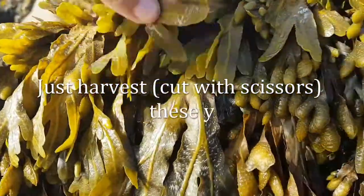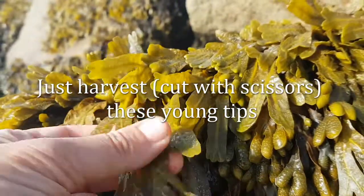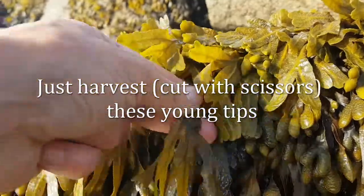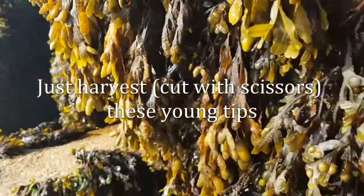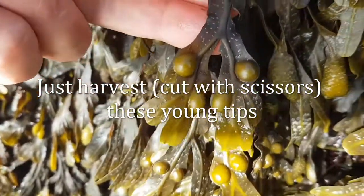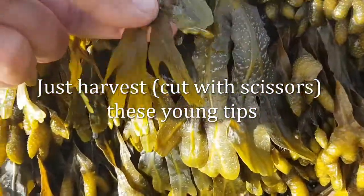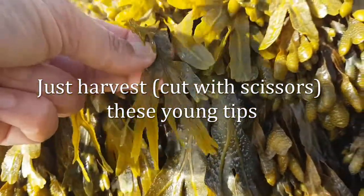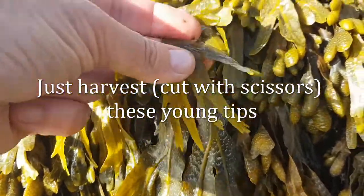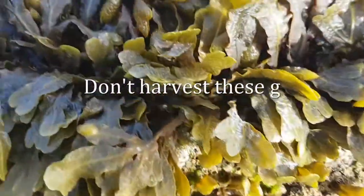This is new bladder rack, and it doesn't actually have any of the air pockets in it yet. These may or may not form — older seaweeds here have got the bladders. I'm on a beach that isn't very exposed, so the likelihood is that they will form, but sometimes you'll see the seaweed without those bladders.